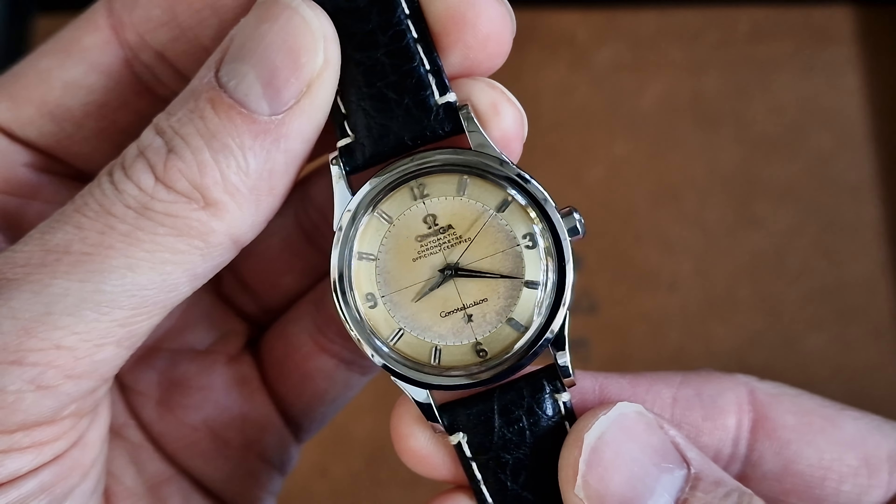It's the Omega chronometer-rated Cal. 505, 19 jewel — 35mm case, 18mm between the lugs. I've got quite a big wrist, a 7.5 inch wrist. It's fine for me. As I keep saying, anything from 32 to 38mm I'm happy to wear. I consider 40 plus as a sports watch or maybe a pilot's model like a Navitimer — this is an everyday dress watch.